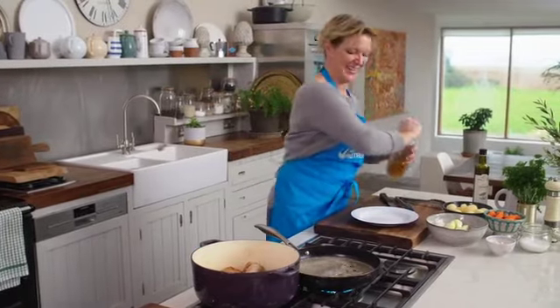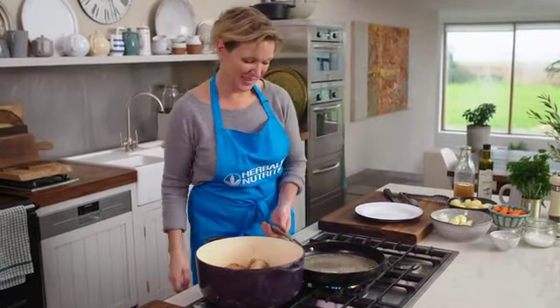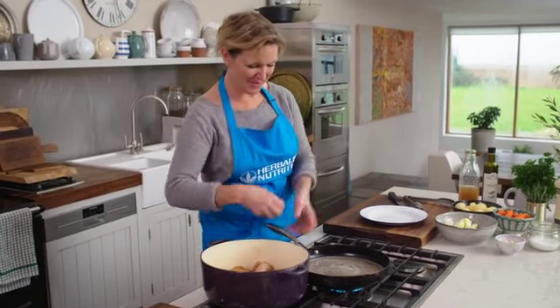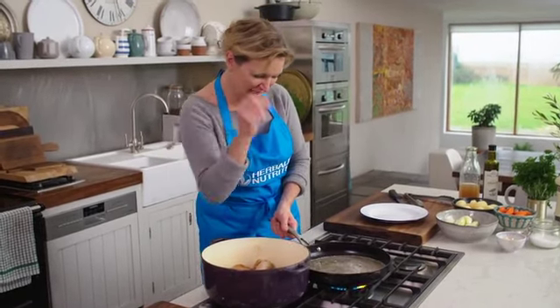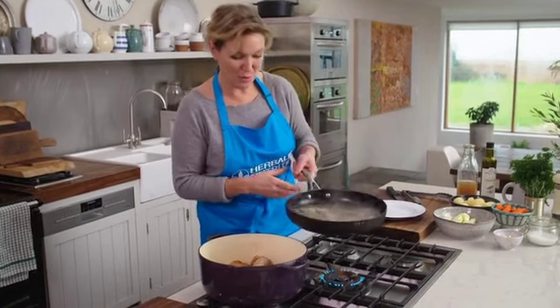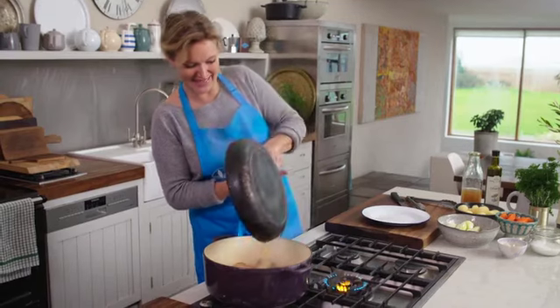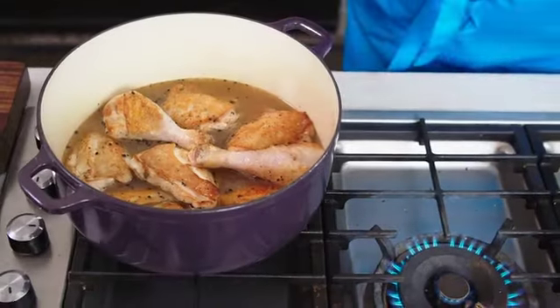Bring it up to the boil and this way you get every single bit of flavor that's stuck to the pan — all those lovely little bits from the chicken. Pour it over the chicken.